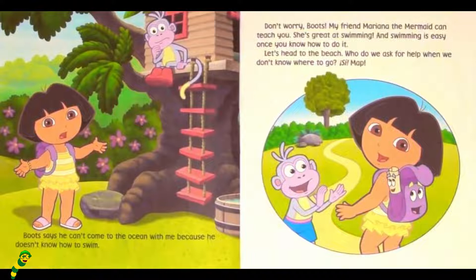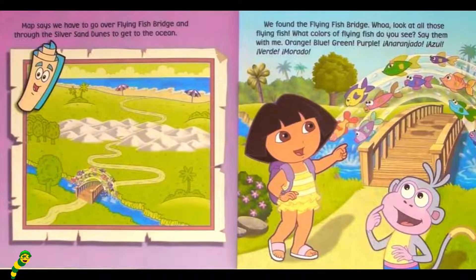Who do we ask for help when we don't know where to go? Say Map! Map says we have to go over Flying Fish Bridge and through the Silver Sand Dunes to get to the ocean.